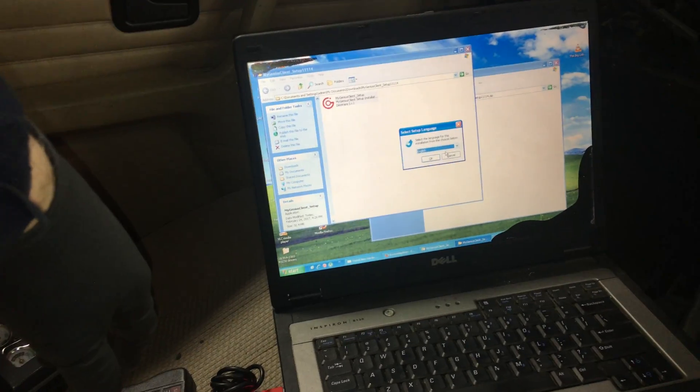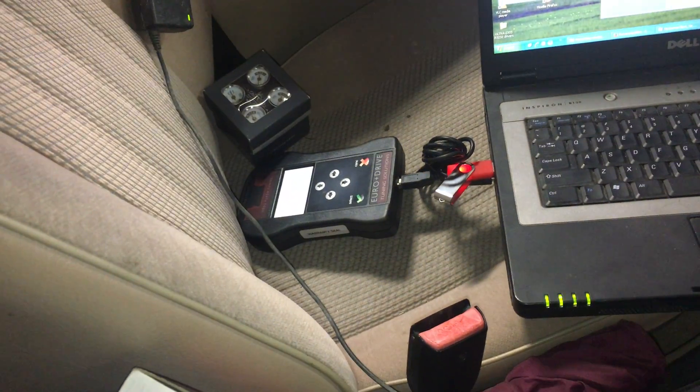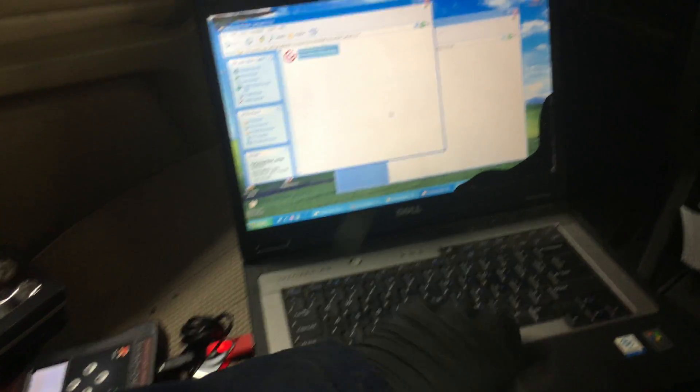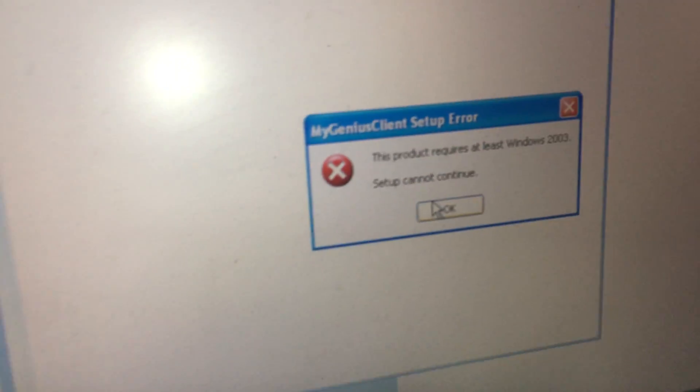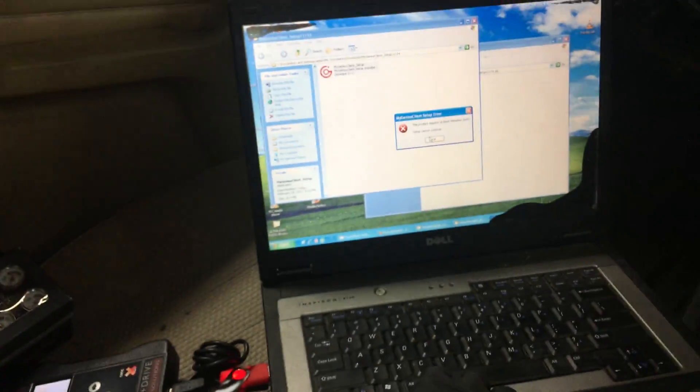I'm going through and setting it up right now, but I figured I would tell you guys how I'm doing it and see if it works. Oh, look at that — setup requires at least Windows 2003, so I guess I can't do that on XP.